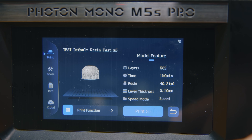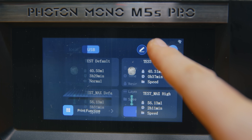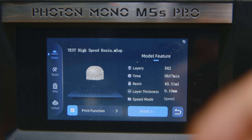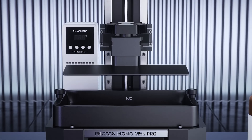This is a bit cheap from Anycubic — come on, put some rubber feet on it. Another cheapness issue is the non-capacitive screen. It's constantly registering presses at different parts of the display than where I'm actually pressing, most noticeably when scrolling through pages of prints, where the up and down options are frequently registered as me pressing the printable object in the top right corner.